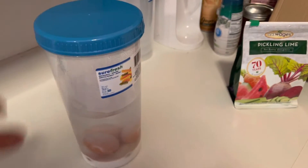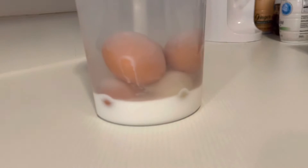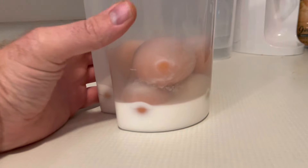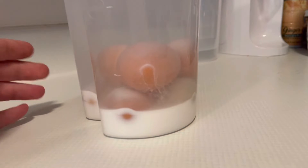Just yesterday we started this. It's called water glassing eggs and the idea is we want to store them so that we can use them in the winter. This is an old, old method for storing eggs.